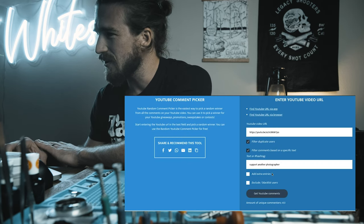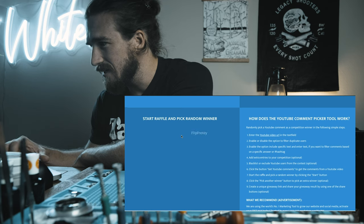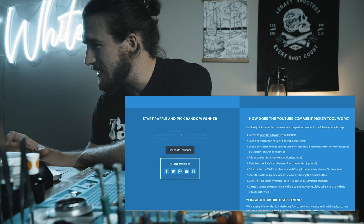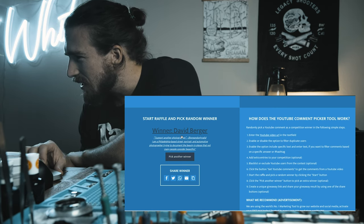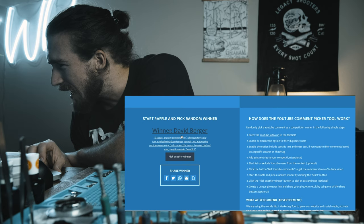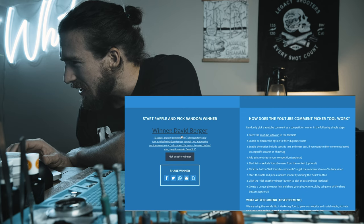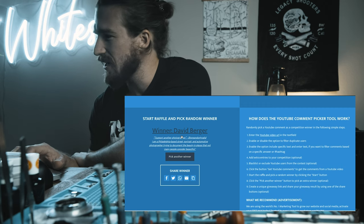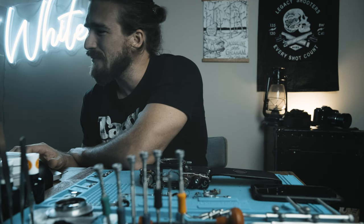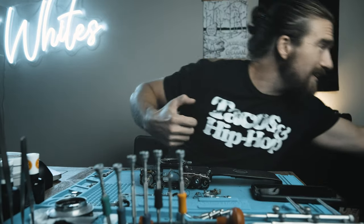We're going to start the raffle and pick a random winner. And the winner is David Berger! David commented 'support another photographer' and his Instagram handle is 'one and only valid.' He's a Philadelphia-based street, portrait, and automotive photographer trying to document the beauty in places not many people consider beautiful. Well David, now you can do that with your Yashica FX3.